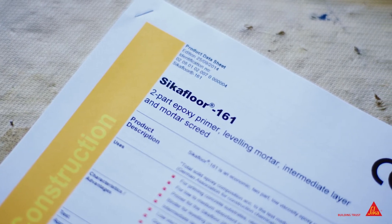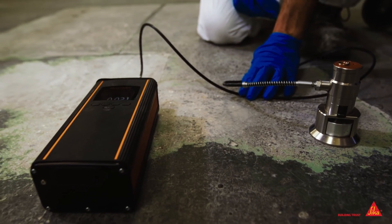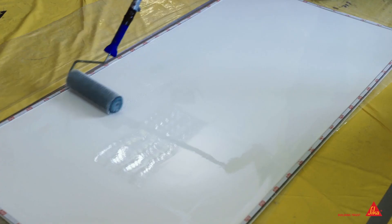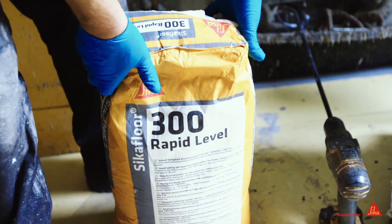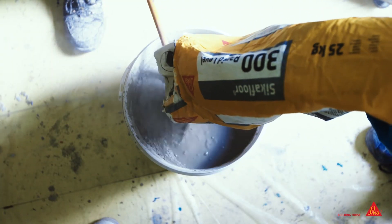If any of these measurements are outside the data sheet guidelines, this could result in poor performance, poor aesthetics and ultimately debonding from the subfloor. Of course, not all floors are totally flat or regarded as smooth. Seeker's range of levelling compounds are designed for such floors and are essential for some resin floor systems.